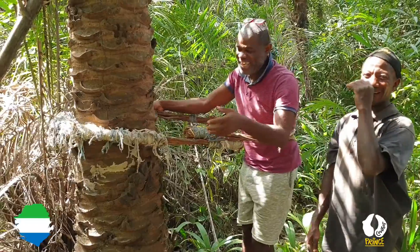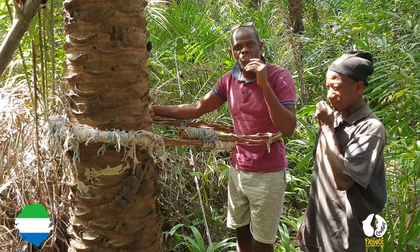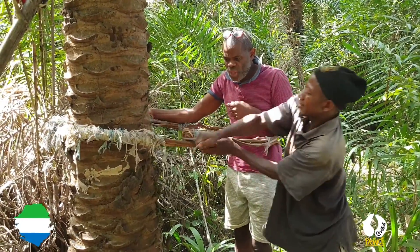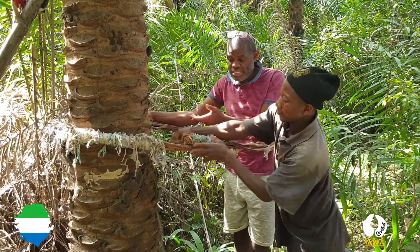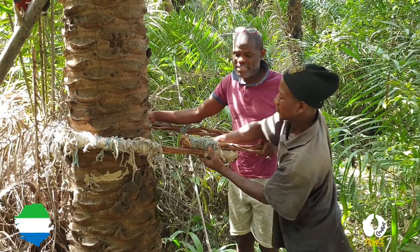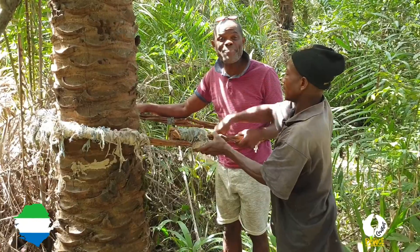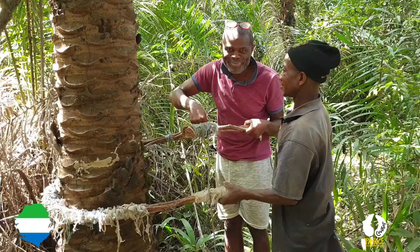What they do is climb with this all the way to the top of the palm tree, and then they tap the palm wine. It's a tremendous amount of skill to do this. Many of you might be asking: what if it breaks? Yes, there have been some fatalities when this thing breaks and somebody falls, but it's very, very rare because these are very, very strong. But this is how they climb the palm tree — from God to man.